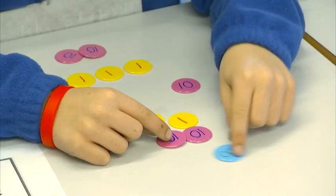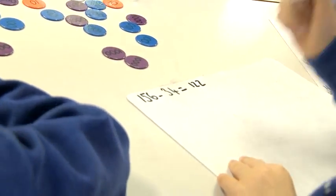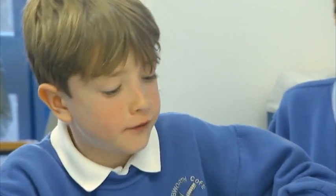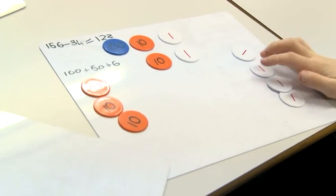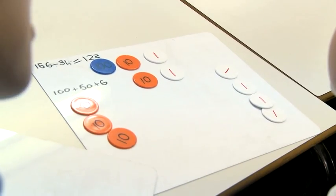Have you written your solution down? Before we did the calculation, what did we do with our numbers at the start? We partitioned to 100, 50, and 6. And then how did you subtract the 34? We took away 30, so we took away 3 tens. Then we took away 4, and that leaves 122. So the solution is 122.